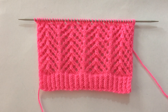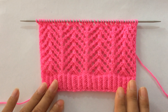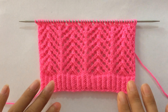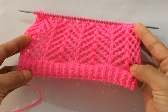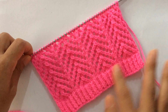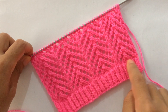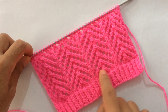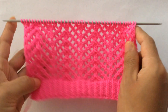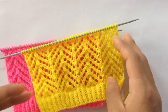Hi everyone, welcome back to my channel. In this video I'm going to show you how to knit this beautiful lace pattern. This pattern can be used in ladies sweaters, cardigans, shawls, scarves, and blankets as well. This is the way it looks — see, it looks so beautiful. I have done it with a border; if you want to learn to knit this border, I'll leave the link in the description box below.